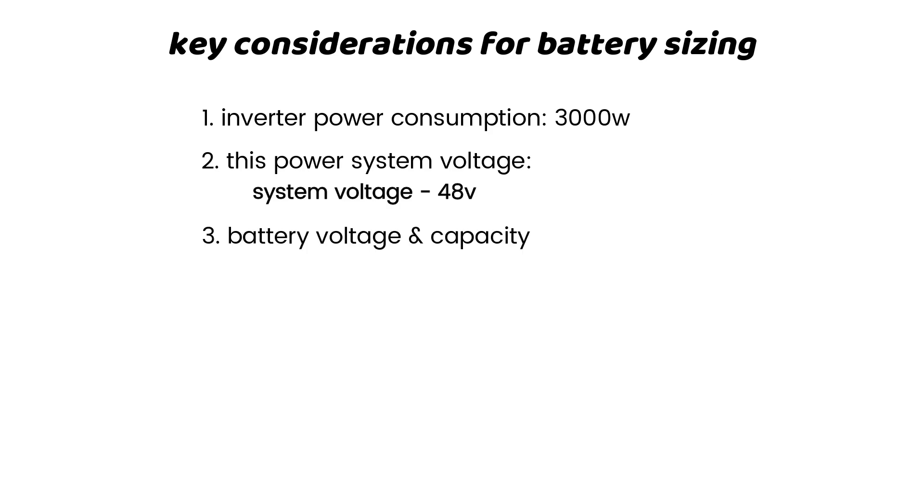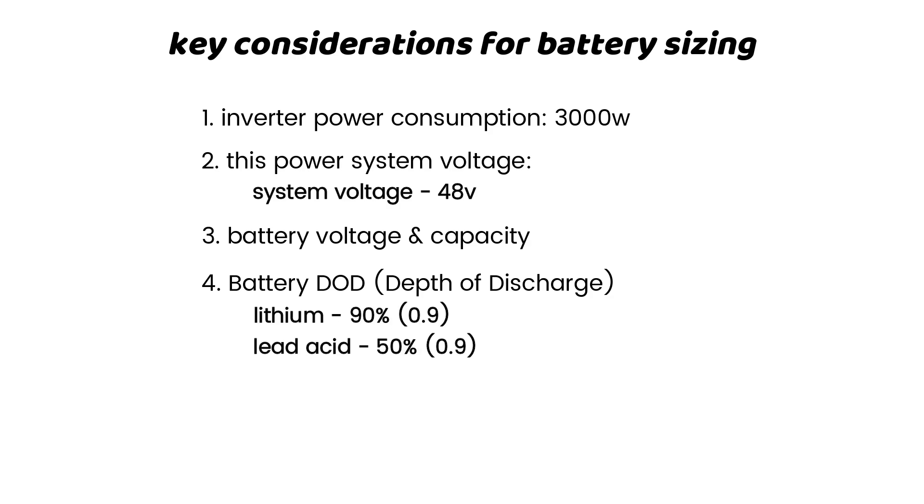Factor 3: Battery capacity and voltage. The voltage and capacity of batteries you want to get for the setup will factor how many batteries you will need. Factor 4: Battery depth of discharge. You can drain 90% of a fully charged lithium battery and 50% of a fully charged lead-acid battery per day. You want to maintain DoD to enhance battery lifespan.